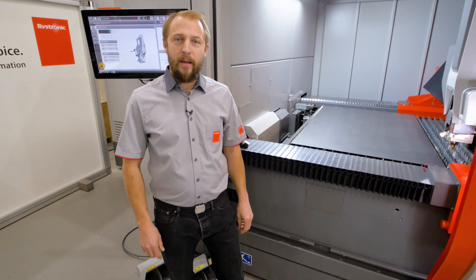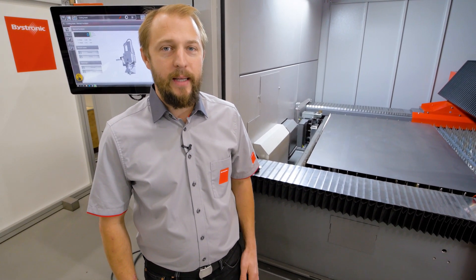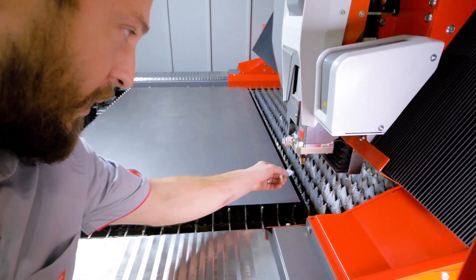Hello, my name is Yves. Welcome to Bystronic. Today I want to talk to you about nozzle centering. We're going to start with our semi-automatic nozzle centering.